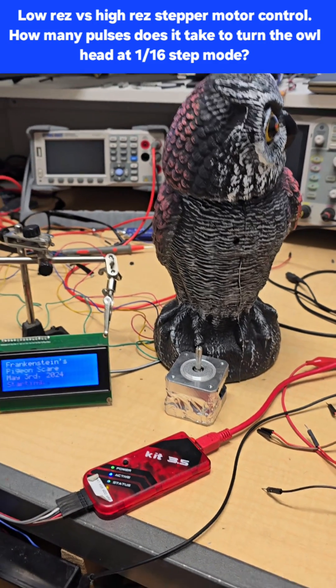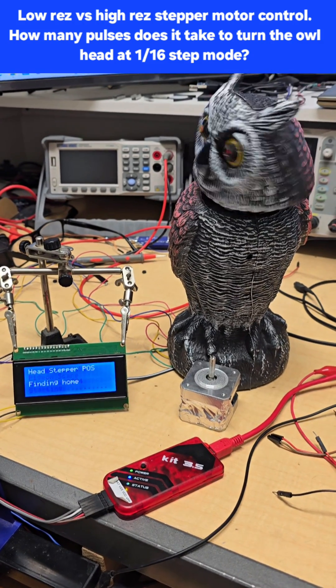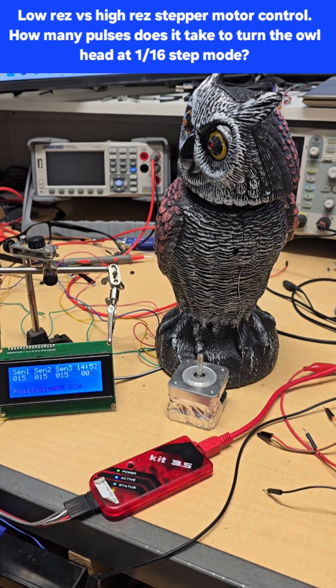Any guesses? Here we go — three, two, one. That's how long it takes. Damn.